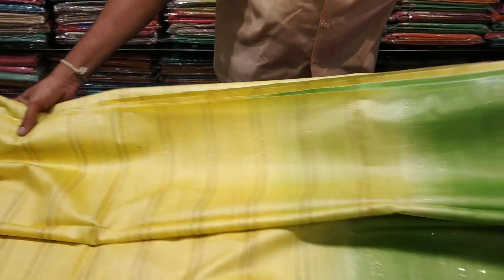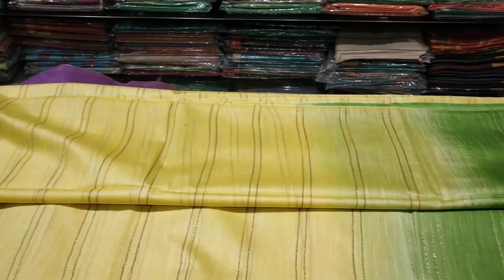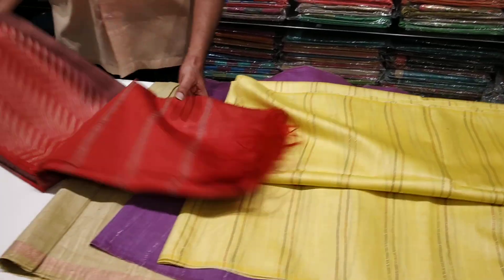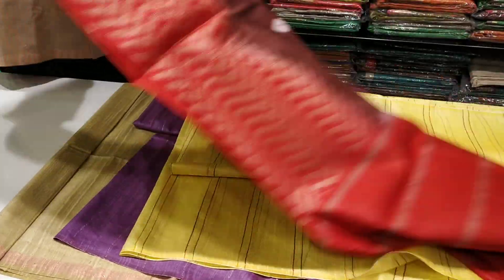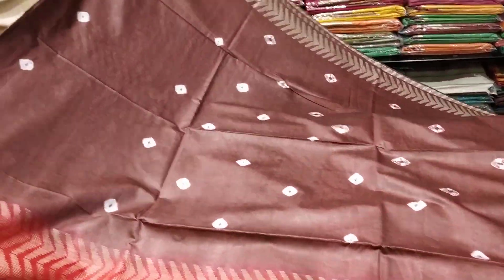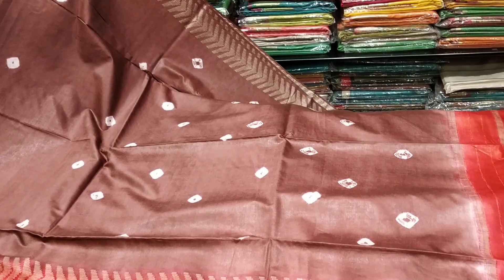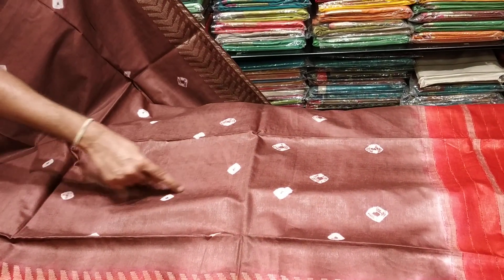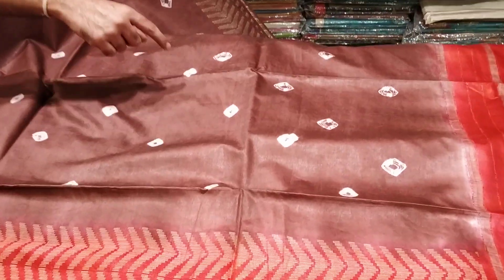This is a fabric. It's a different design. It's a contrast. It's like the bottom — it's a bottom design. It's a round design. It's a small design.